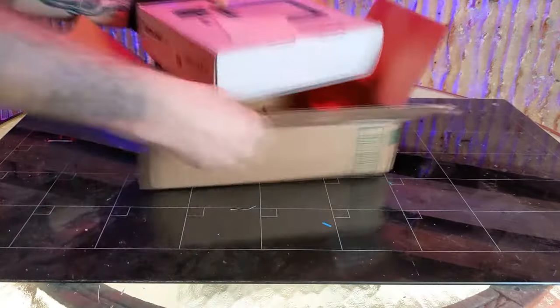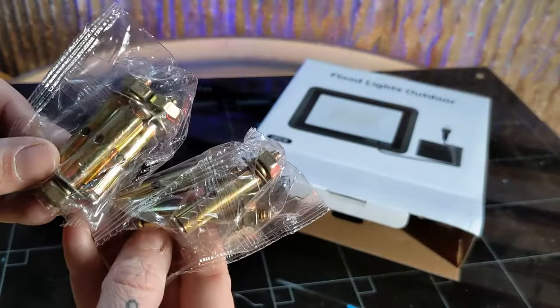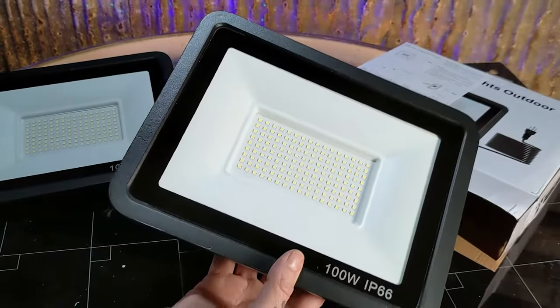They come shipped to your door with just about everything you need to get started. Inside the box you have your hardware, your instructions, and 200 watt LED floodlights.